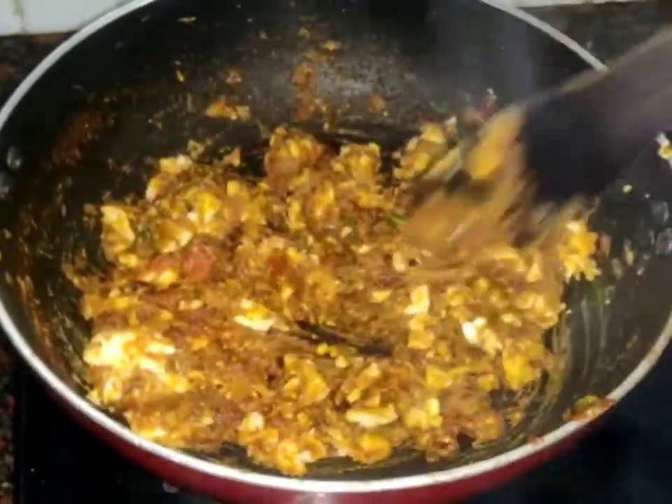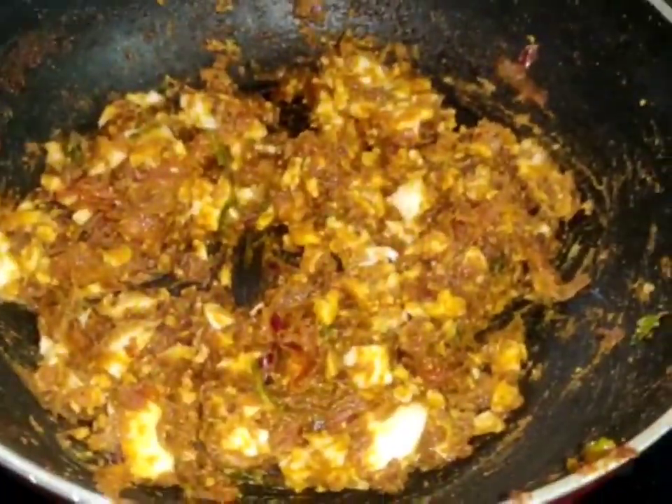We are ready to cook the egg in a very easy way. Let's try it all together.